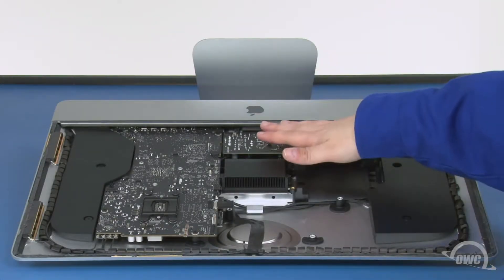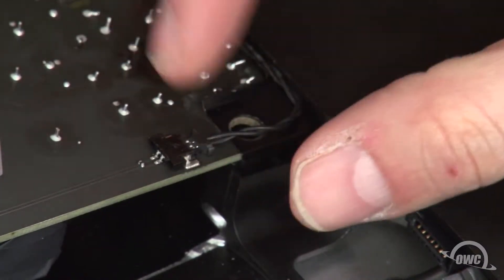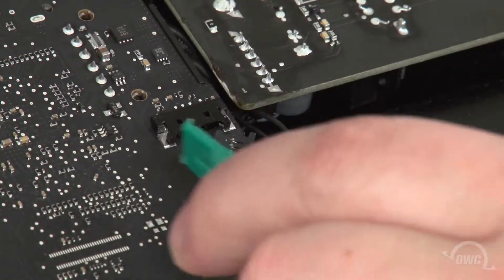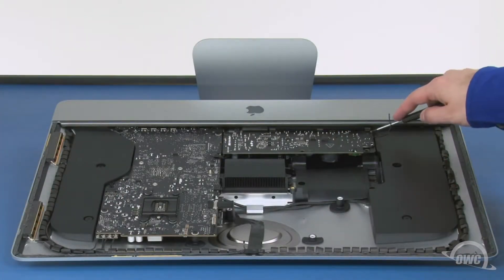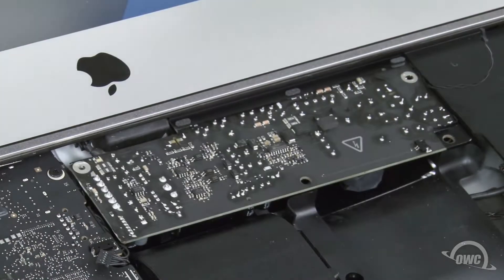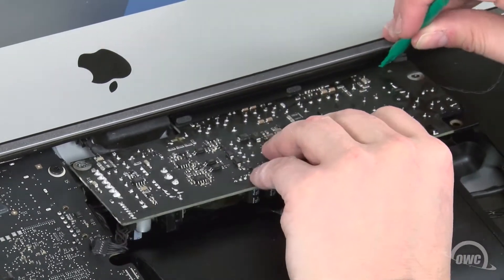Next, we need to remove the power board. The first thing to do is to detach these two cables. Both these cables slide out of their connectors in the same way as the others. Next, remove these two Torx T10 screws holding the board in place. You can now work the board out. This is somewhat tricky as you'll need to lift up on the plastic flange on the chassis to make enough room for the board to slide out.